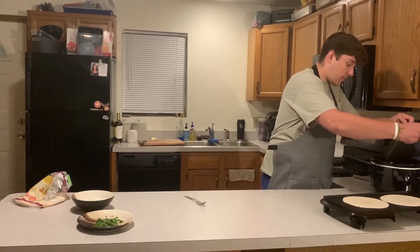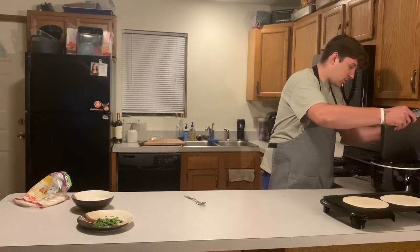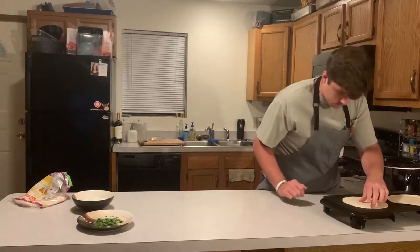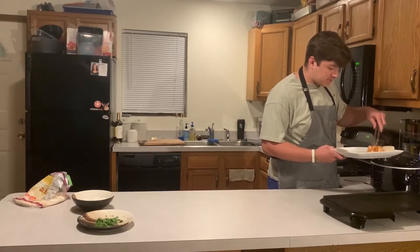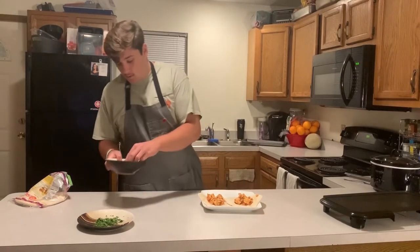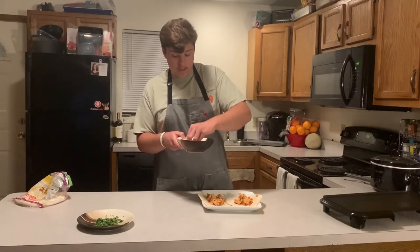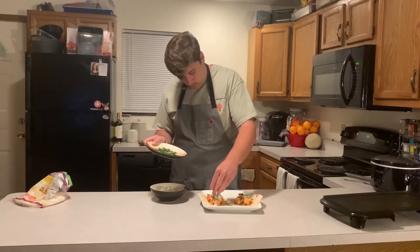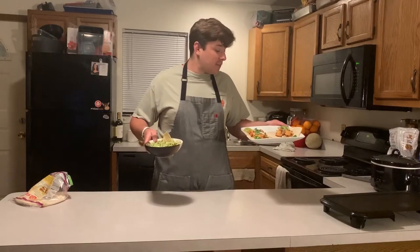Pop the shredded chicken back into the crock pot to get way more surface area covered with that delicious mixture. Give the tortillas a little flip on the griddle, then load them up — you don't want too much in there. Load it up, then add some diced white onion to finish it off, and some cilantro. How's that look? Pretty freaking good.